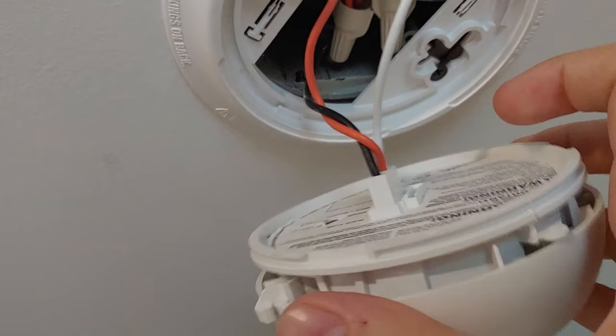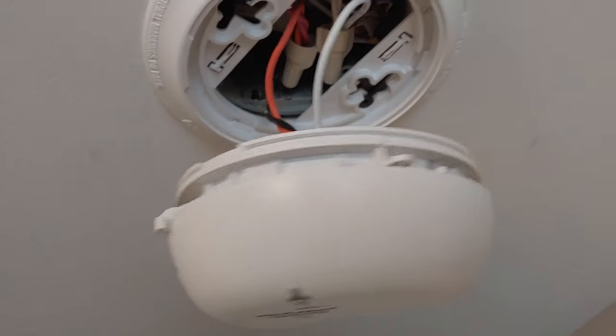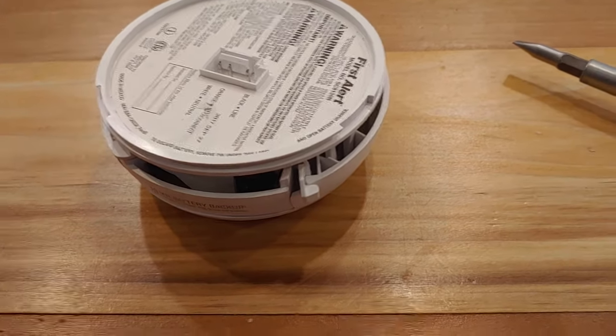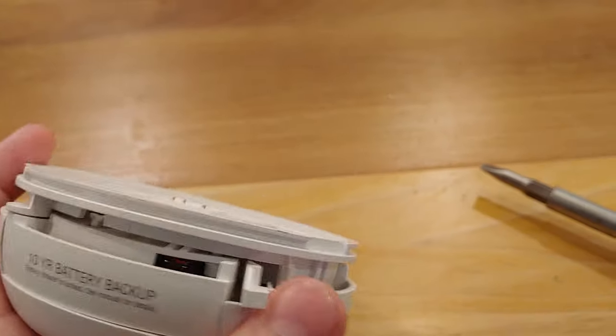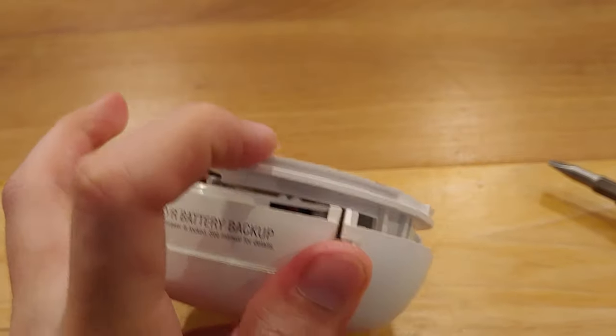You can do it up here, but it's just a little bit harder. So I'm going to do that real quick off-screen. Now that we got it off, we're going to take this part off. Now normally, in a normal smoke detector, you can just pop this and it opens this drawer right here.